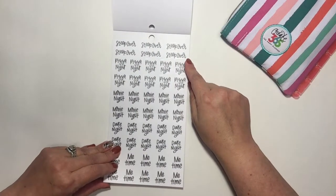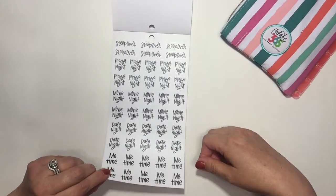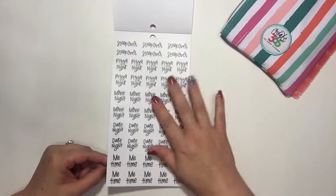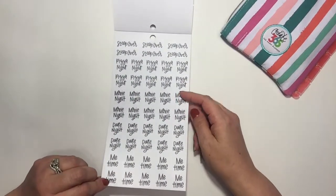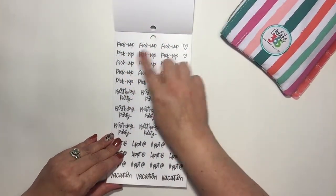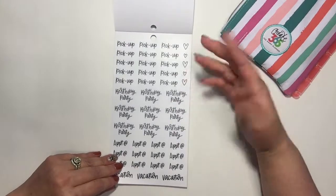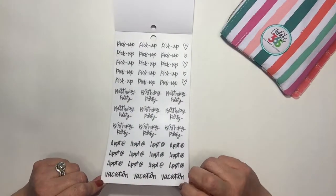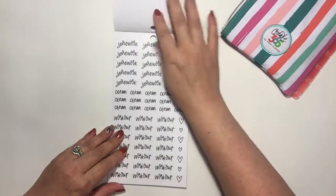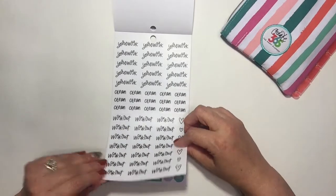Sleepover is definitely a kids' thing, but pizza night, movie night, date nights, and me times — I really like these because there's a lot of just writing. I'd pair these with rainbow stickers or colorful boxes. 'Pick up' could be anything — dry cleaning, dinner. Birthday party, appointment stickers — I was out of those, great. Vacation — I wish I were out of those stickers but I'm not. Yard work, clean, workout — I really like these.